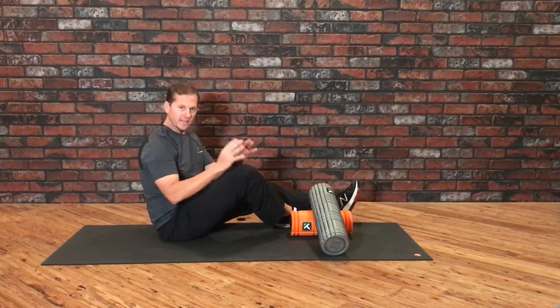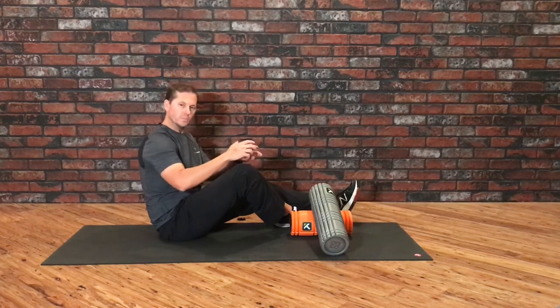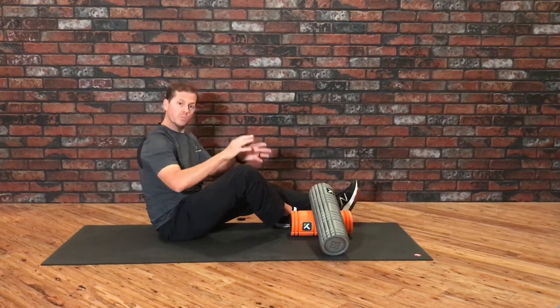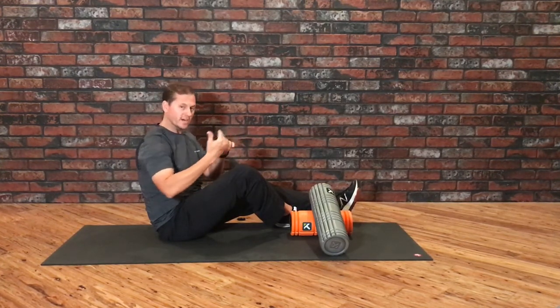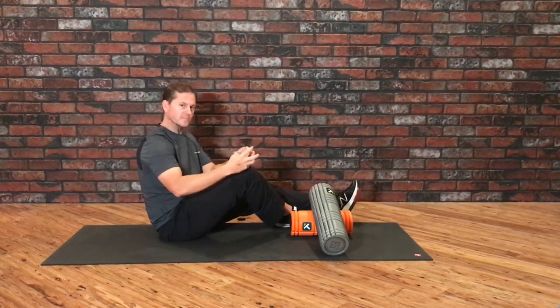Welcome to Trigger Point Tuesday. In this video we're going to cover quickly how to use the core foam roller to apply a shearing force as you're rolling. Whenever we do most of our foam rolling it's usually direct compression, which is great to help move fluid through the area and also helps to reduce tension and tightness.